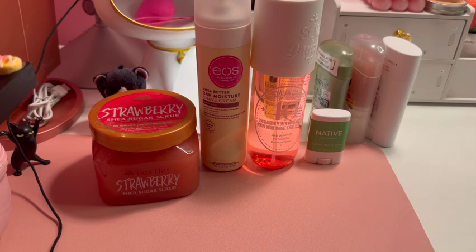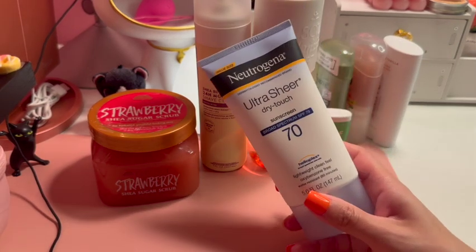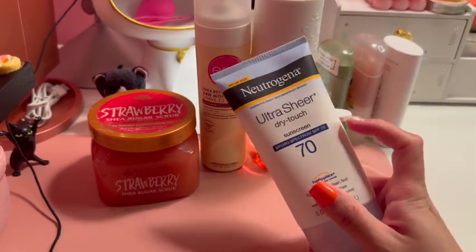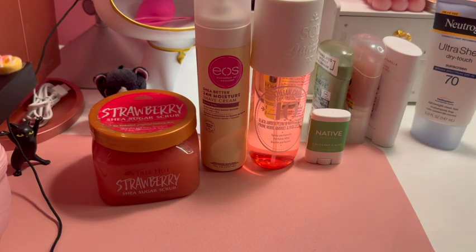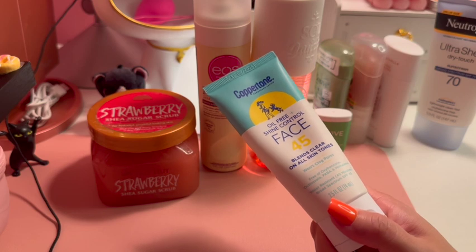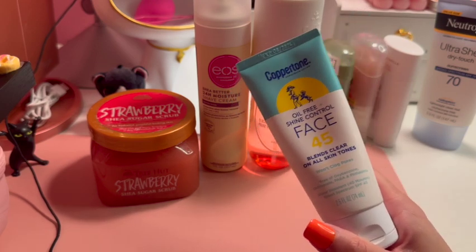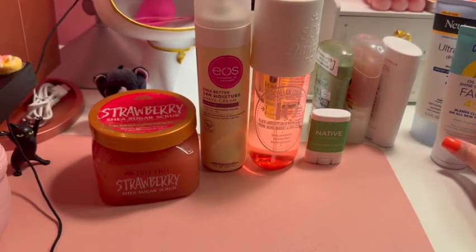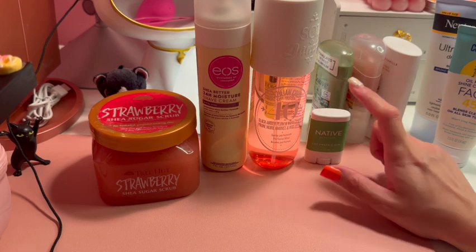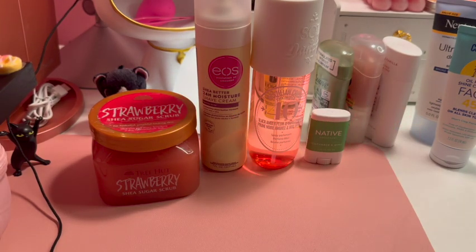Next are sunscreens — definitely wear sunscreen if you're by the pool, beach, or outside. My favorite body sunscreen I've been wearing for years; I bought the SPF 70 this year instead of my usual SPF 30. My new favorite face sunscreen is the Coppertone oil-free shine control face SPF 45 — it doesn't clog your pores and it's amazing. I picked it up at Walmart this year and will definitely repurchase it.